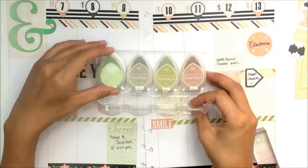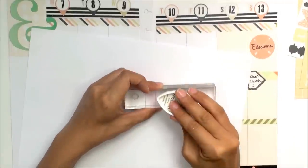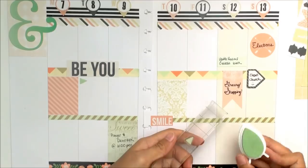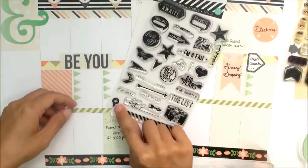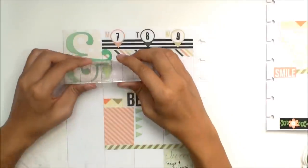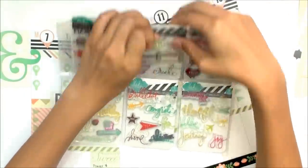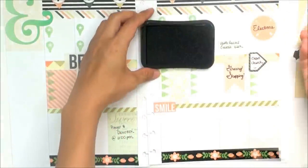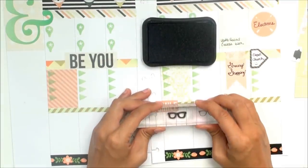Now on to stamping. I'm using VersaMagic in the color Aloe Vera. If you haven't seen my video where I stamped within the Happy Planner pages using a variety of inks, you may want to check that out to see which inks bleed through to the other side. I'm using this Heidi Swapp triangle stamp as bullet points for my to-do boxes, which also repeats the triangles within the washi tape. For my top priority boxes, I'm using a location icon stamp from Heidi Swapp, which ties in those location icons at the top where I have my day numbers. To track my reading for the week, I'm using another Heidi Swapp stamp in the image of reading glasses. I'll also be stamping with the Stampabilities pigment ink pad, which won't bleed through.